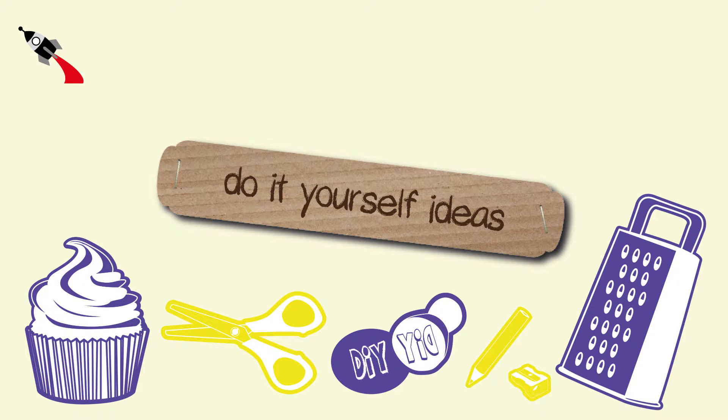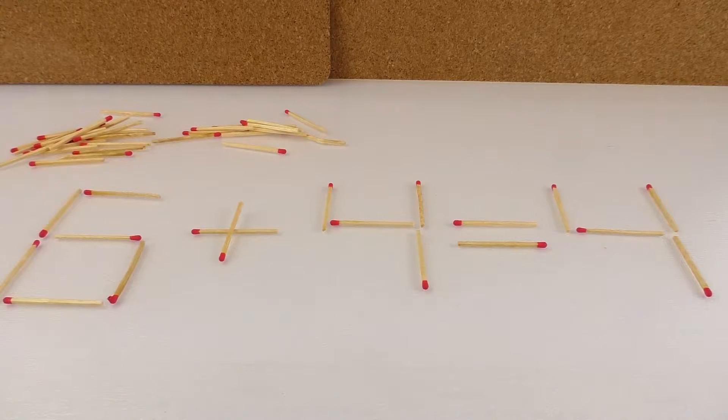Hi guys, welcome to DIY Ideas. Today I wanted to show you a cool trick for kids. I think it would be fun to do something like this, maybe even with friends or family.